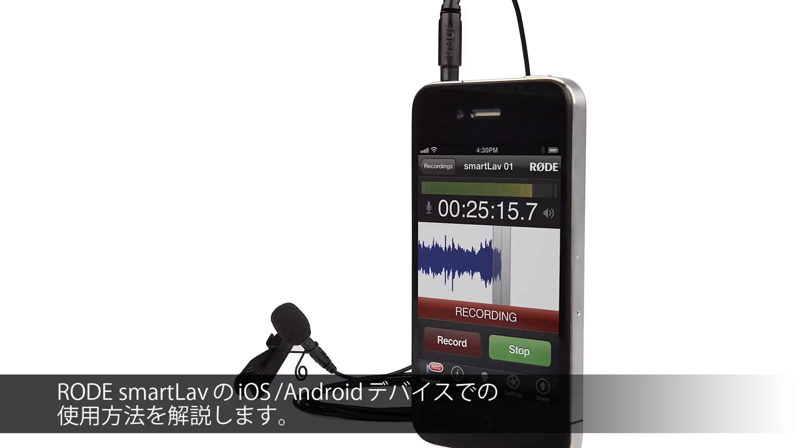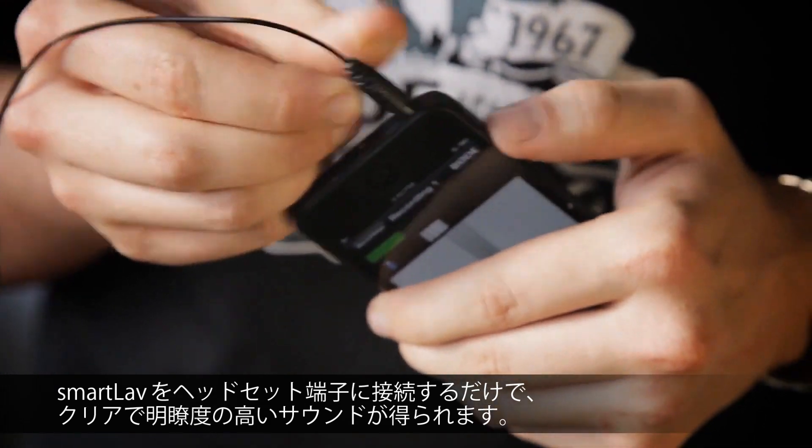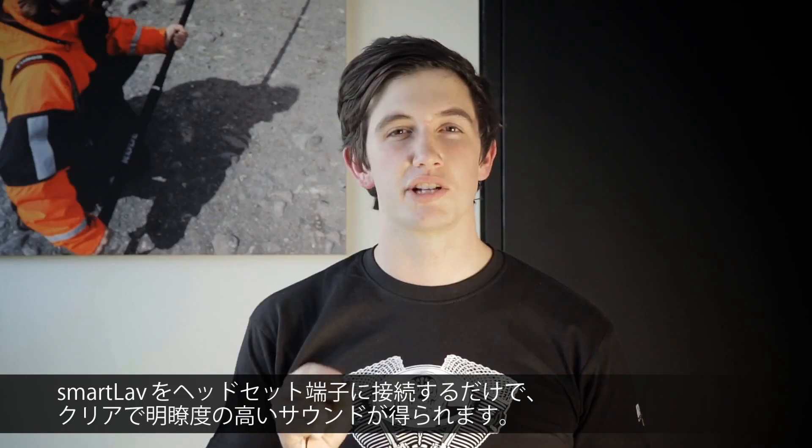This is Ryan from Rode Microphones, and I'm here to show you some quick setup tips when recording with the Rode SmartLav on both iOS and Android devices. The SmartLav is a Lavalier microphone designed for use with mobile devices like phones and tablets. It plugs directly into the headset input of your device, giving you clear and crisp audio reproduction for a fraction of the cost involved in setting up a dedicated broadcast audio rig.